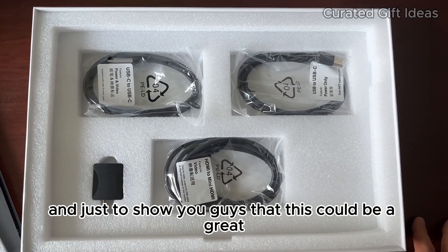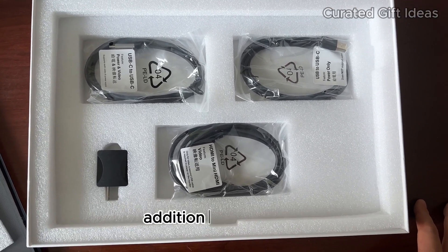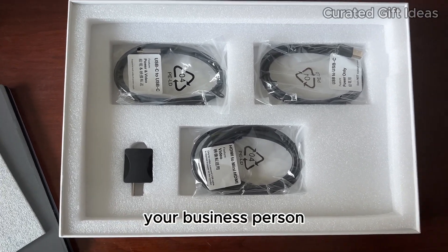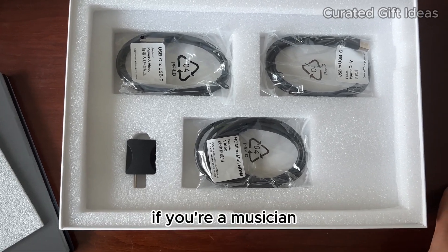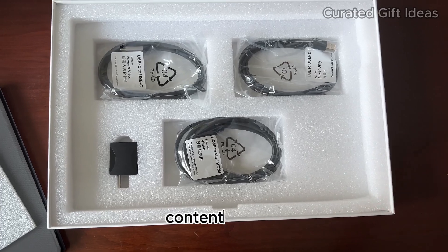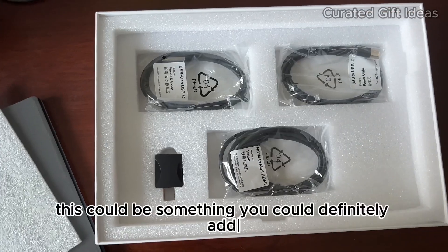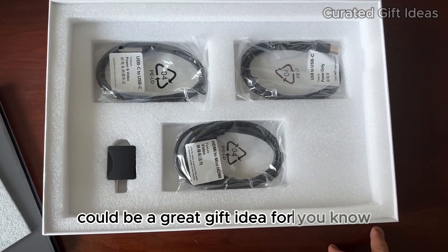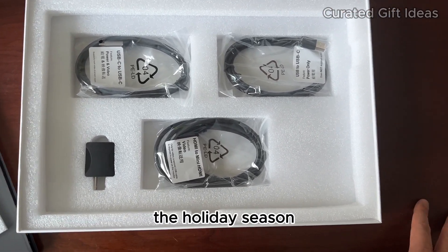Just to show you guys that this could be a great addition to your setup, regardless of if you're an office worker, a business person, entrepreneur, musician, music producer, beat maker, videographer, video creator, content creator — whatever it is, this could be something you could definitely add into your studio that's very useful and helpful. It could also be a great gift idea for the holiday season.